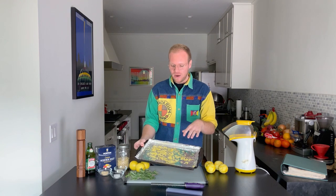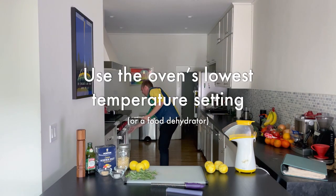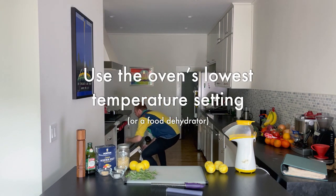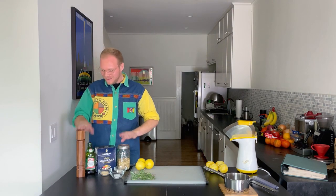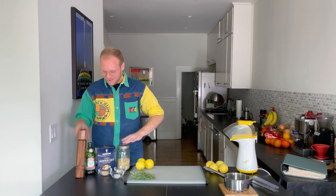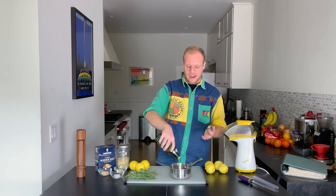All right, so I got it spread out on the sheet. Now all I'm gonna do is throw it in that low temperature oven so we can dry out. As the lemon zest is drying out in the oven, we're gonna take olive oil and infuse it with rosemary.